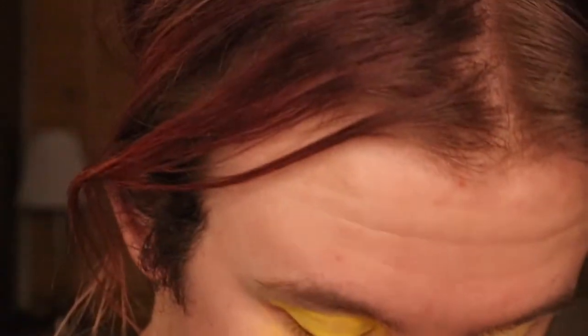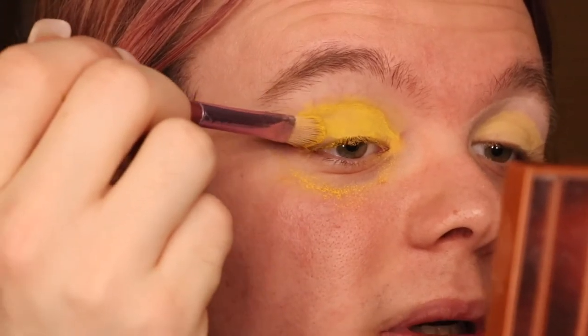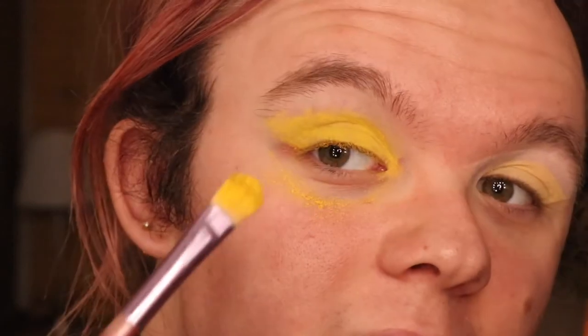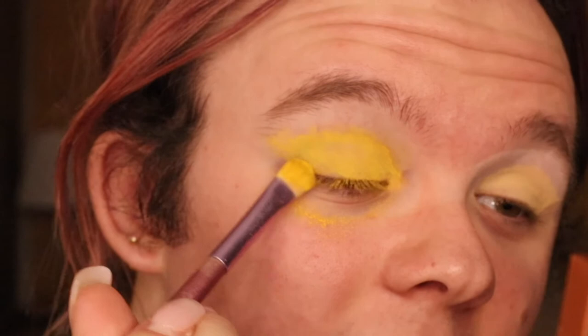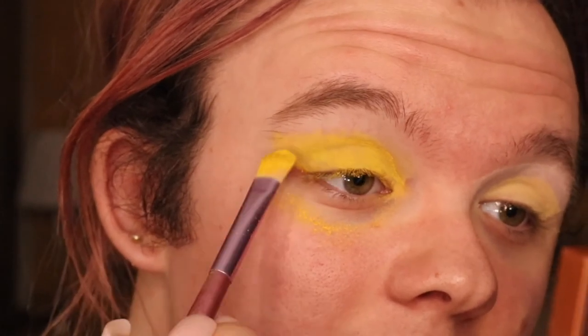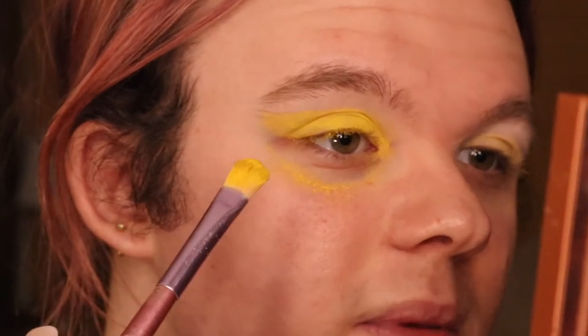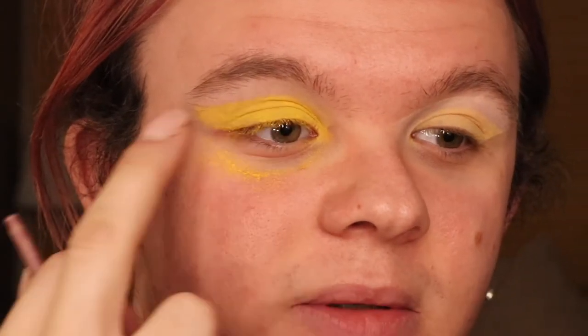What I'm going to do now is start sketching the outside line. Just got a decent amount of pigment on there. I'm just going to drag up, making sure the pigment on the brush is on the up side, and I'm just going to sketch out the shape that I want. As you can see when I relax my eye you can still see that shape above the crease. And I'm going to do exactly the same on the other eye.